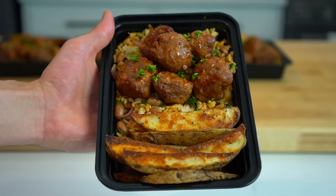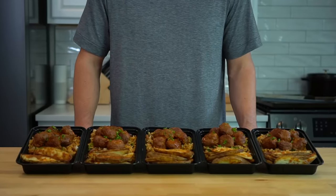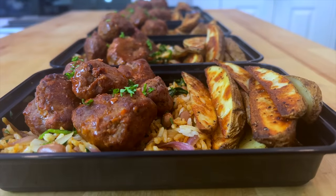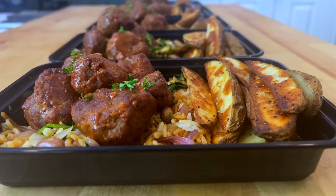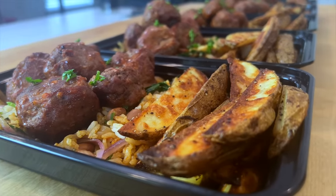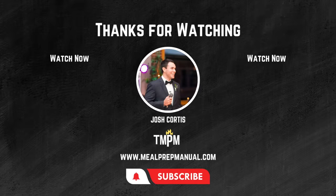The written recipe for these big boy barbecue beef meatballs with all instructions and ingredients is posted on my website, linked below in the description. This will probably take you around an hour to finish. You could save time by forming the meat mixture into five small meatloafs instead of 30 individual meatballs — just slice before reheating and you've got practically the same meal. If you're looking for other high calorie meals to help with muscle gain, check out those two videos as well. Sayonara, big dogs.